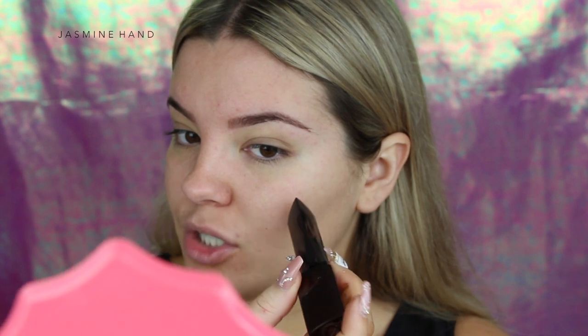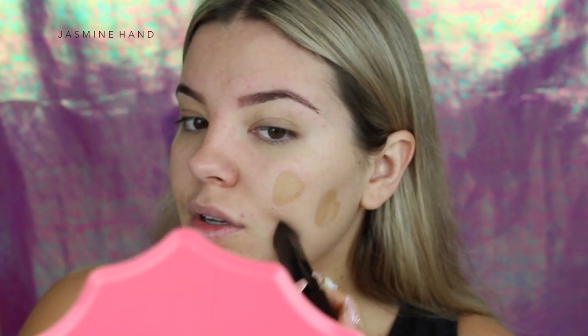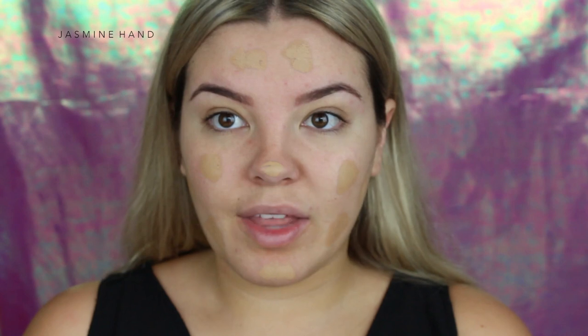It says apply two to three dots of Vanish to each section of the face — forehead, cheeks and chin — start with less and add more as necessary because the formula is highly concentrated. I'm going in with Warm Beige. It does look darker in real life than on camera. I have a feeling this might be a little too dark, so I've only added a small amount to see how full coverage it is.